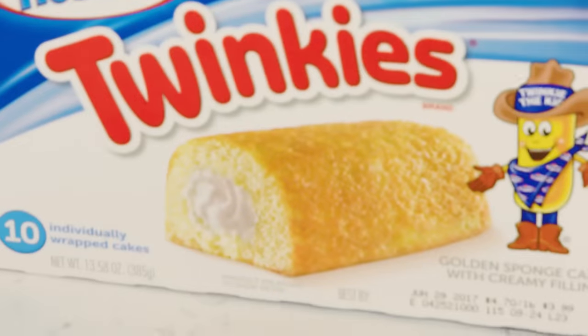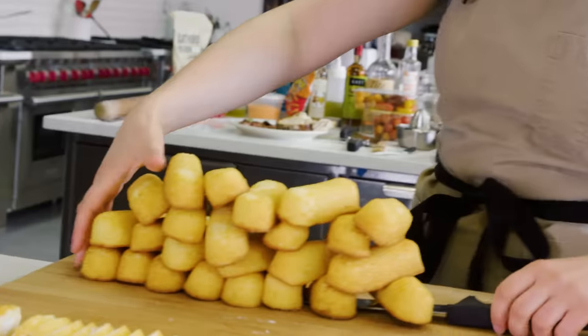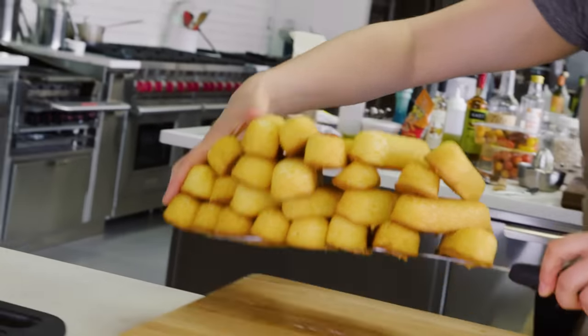A lot of the things in here I recognize as stabilizers. Immediately we eliminate a lot of these ingredients. All right, time to get baking.